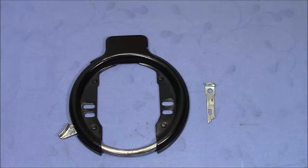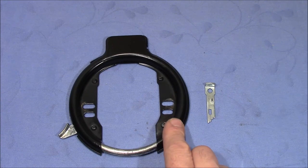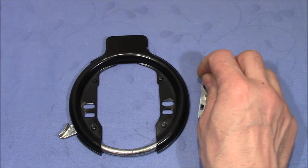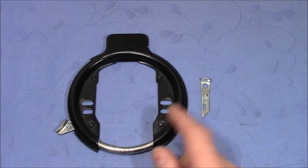Welcome to a bicycle wheel lock. I was at a scrapyard today and found a nice bike that I took along. Attached to the bike was this lock, including a key, so I can show it to you. It's a bicycle wheel lock.